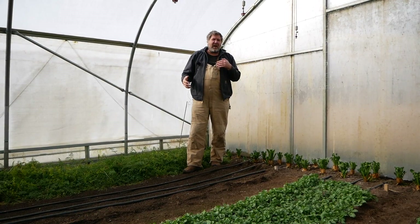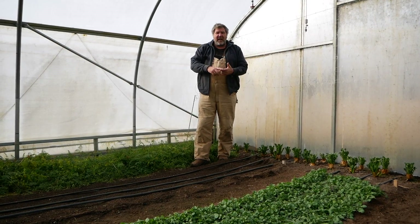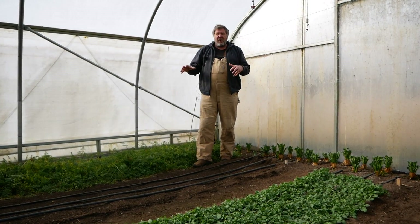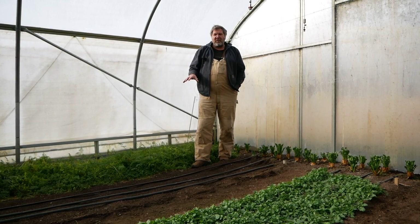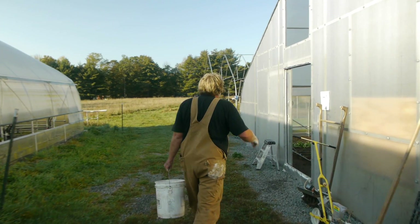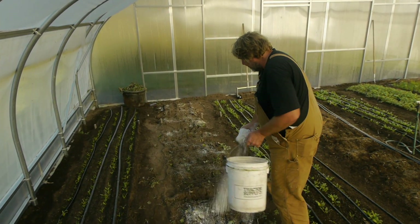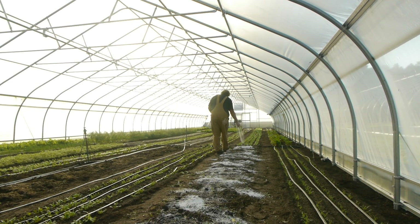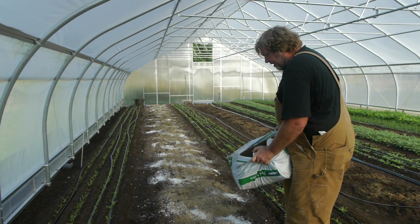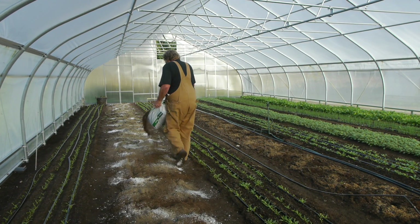Now if you have soil that's very rocky or isn't balanced in its physics correctly — the balance of sand, clay, and loam — it's going to be very hard to broadfork. But I've changed the balance of my soil. I've taken the rocks out and changed that physical balance of sand and clay over time to make a soil that is incredibly soft and easy to broadfork. When the balance is right, and I'm not tilling, and I'm also balancing the chemical nature and the minerals in the soil, then I create the perfect environment for the biology.